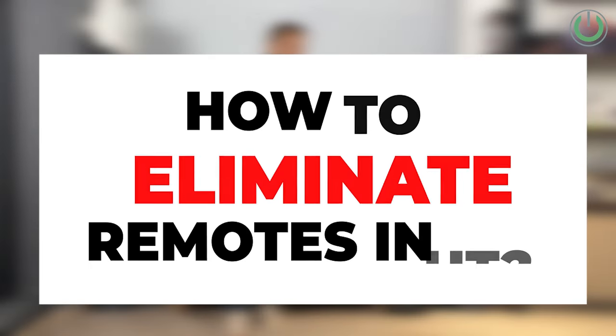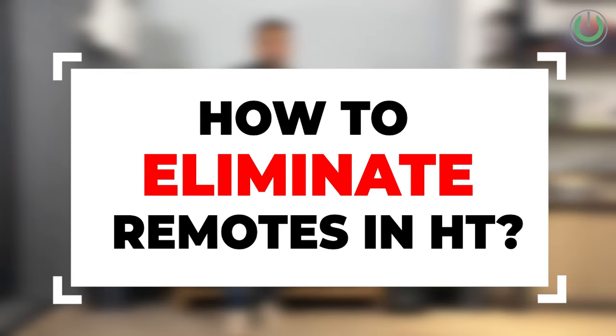This video is for all of you who have a TV with a soundbar, a projector screen based home theater system, or even those who have both a TV as well as a projector screen. So make sure to watch the video till the end to find out how to eliminate multiple remote controls in your home entertainment setup.